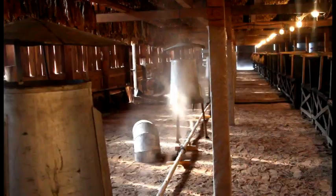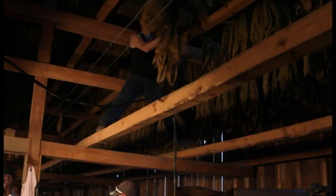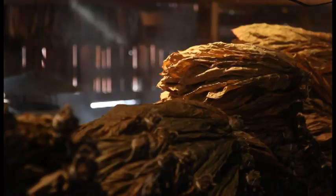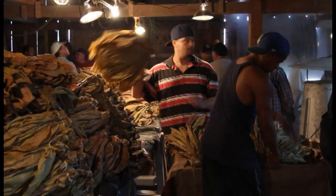Once they're dry, we start the process of steaming it and taking it down. The steaming is very important because you don't want it to be too dry — too dry and when we handle it, we're going to break it apart. You want the correct moisture in the tobacco in order to handle it and pack it into cases. There's an art behind steaming the tobacco too — you've got to have a hand for it. The workers bring down the tobacco, put it in racks, and then other workers punch it and tie it at the end, and then we pack it into cases.